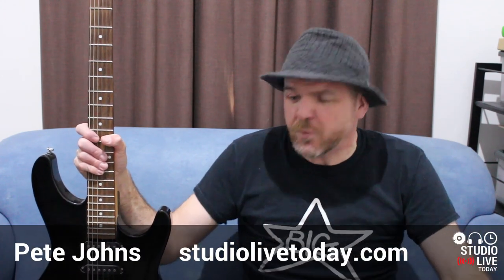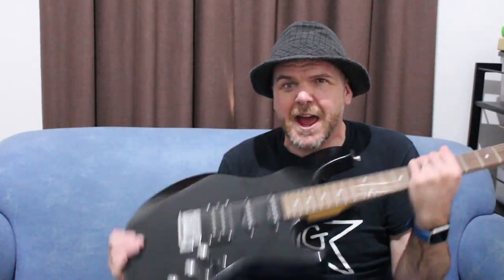Hi, my name is Pete. This is Studio Live Today where I help you create, record and release your best music. And we're looking at creating and recording today primarily with our electric guitar. A lot of people have this question: I have my guitar, it has an output, you can plug a guitar cable out of it — how do I then get that into my iPhone or my iPad?